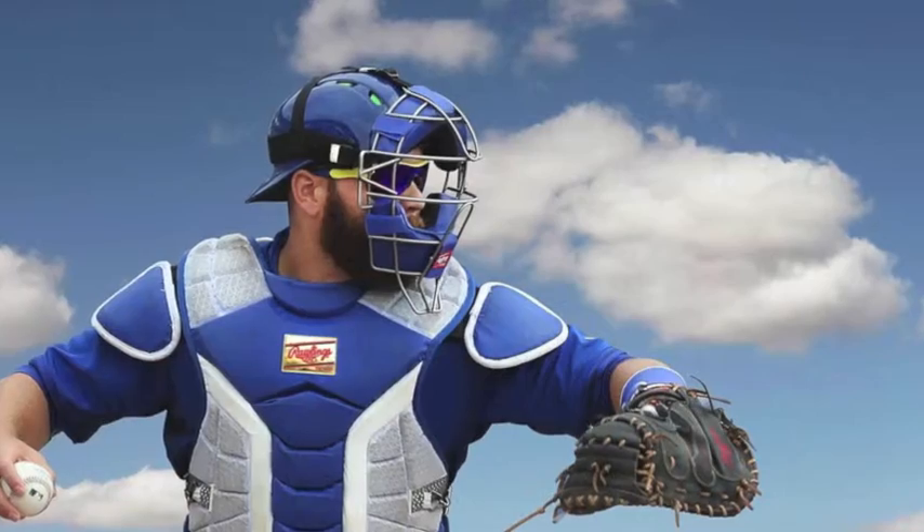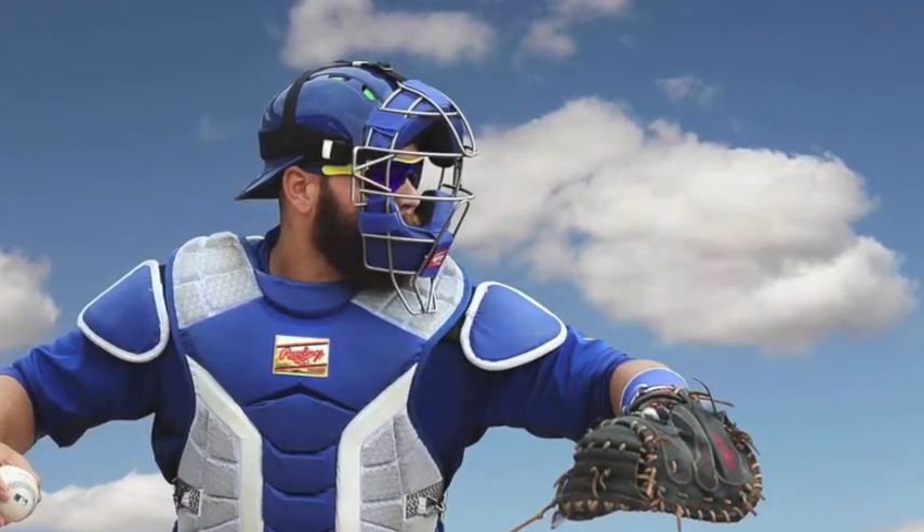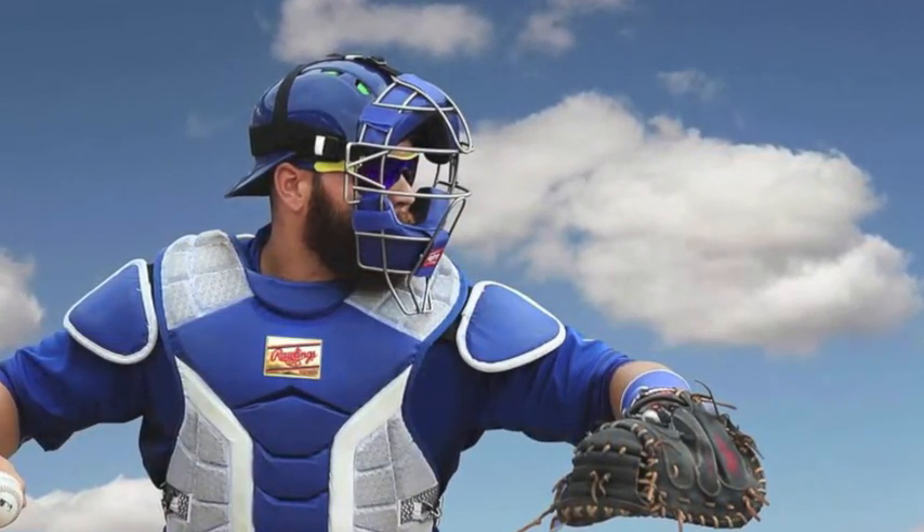With durability of the highest importance, you do not have to worry about these leg guards breaking down on you. Don't wait any longer and get the Rawlings T-Ball Youth Catcher's Leg Guards.